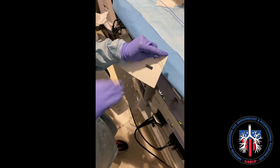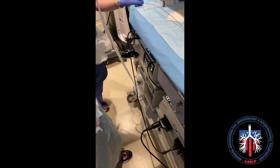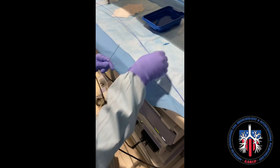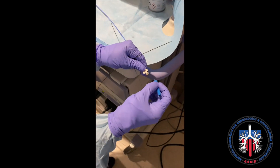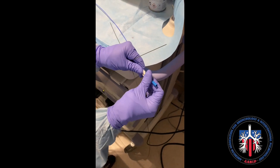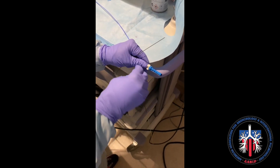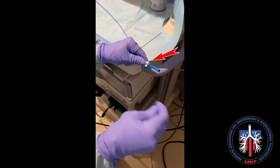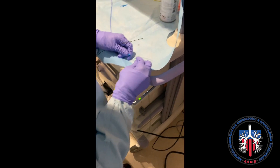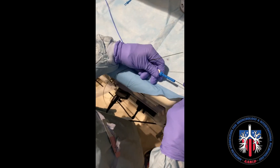Prior to placement of the loader, a measurement of the guide wire is taken to estimate where the end of the guide wire will be. The loader of the fiducial is then attached to the side of the catheter where it is assigned, and then advanced using the guide wire, as seen here.